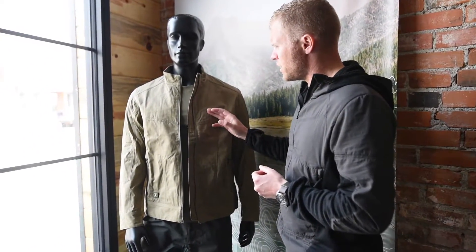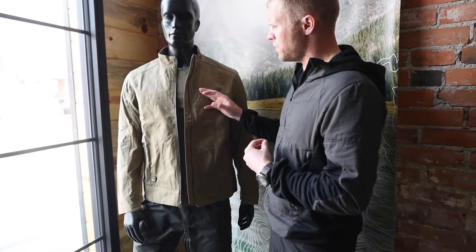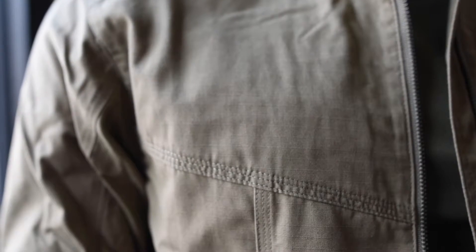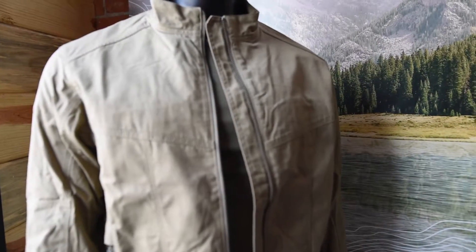It is made of our Nyko Ripstop, so that's a 50-50 blend of nylon and cotton in that Ripstop gridded fabric. So if you were to use it in the field and get some abrasion, it wouldn't spread. If you get a small tear or something like that, it wouldn't spread due to that Ripstop patterning.